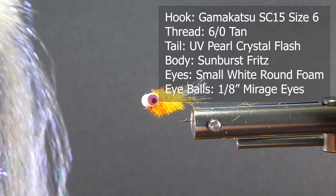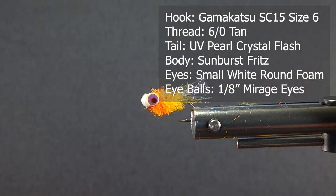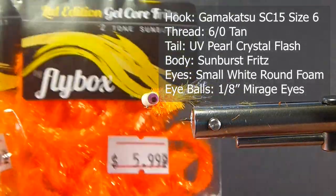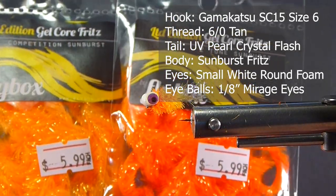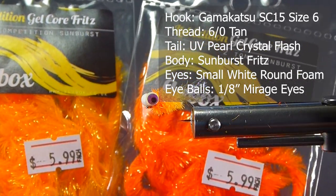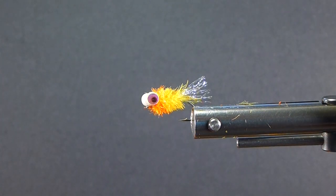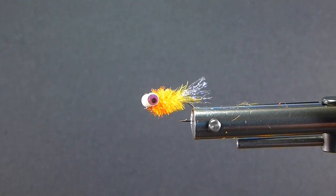For the tail, I'm going to use some crystal flash — this is UV pearl crystal flash, makes nice tailing material on a boobie nymph. I picked up all these materials at the St. Mary Angler. They've got a great store in there; if you guys are going by there, stop in. I also got some Flybox two-tone sunburst for the front and competition sunburst for the rear — it's all gel core dubbing.